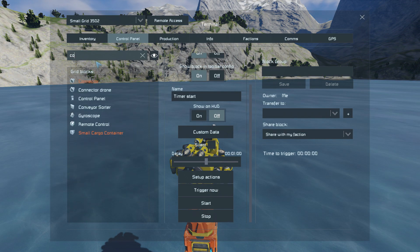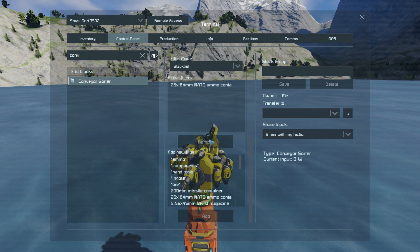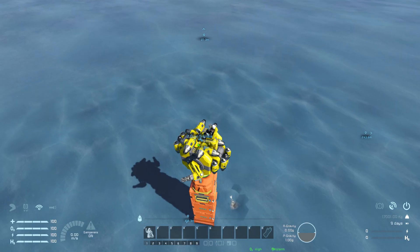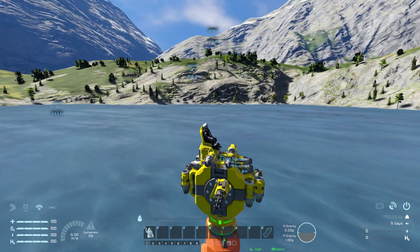Also if you are going to the conveyor sorter, I have it set to drain all 25 by 184 NATO ammo. If you use a reactor, you don't need the timing block to wait one minute because it doesn't need to recharge. Instead you can add uranium ingots so it's gonna also fill. But this one is not like that.